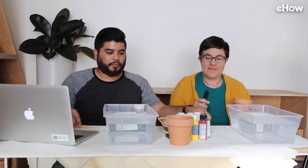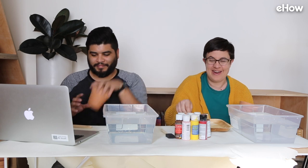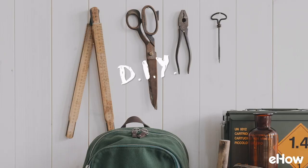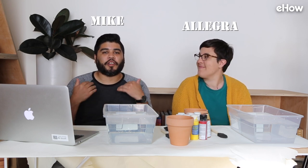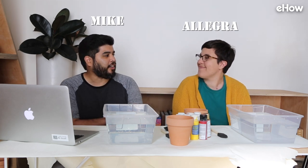Allegra, have you ever done this before? No, I never do anything DIY or anything. Hey everyone, it's Mike and we're back with another episode of DIY Boot Camp, where a non-DIY'er such as myself tries to do a DIY project from our site. Today I'm joined by cuteness editor Allegra and we're here at the beautiful home print house.